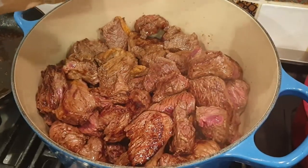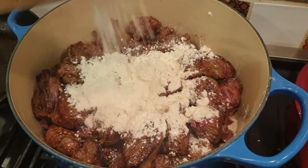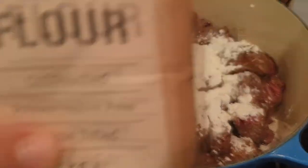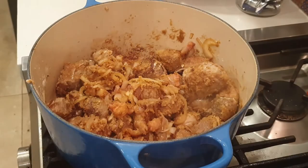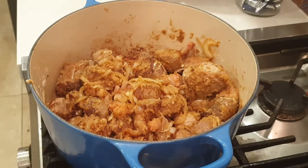I'll do that on both sides, about two minutes — not fully cooked, just a little bit to get that crusty brown. Then I'm adding flour. That's called in French 'singer' — it will be the base of our sauce. Plain flour, just a little mix.